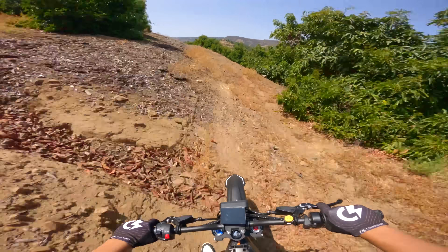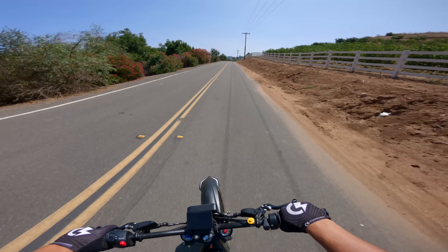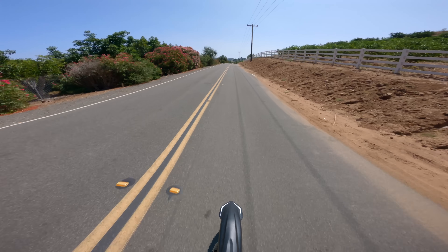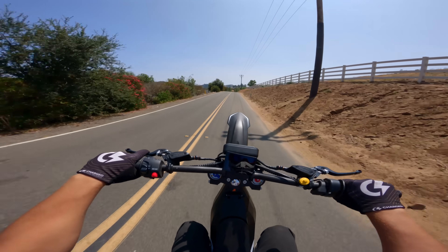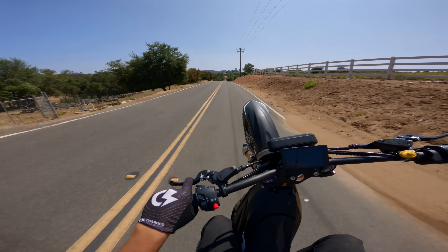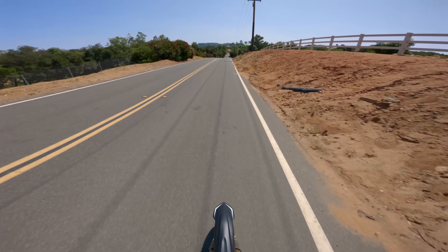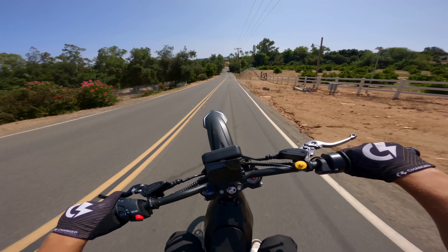80 miles per hour — what the heck do we need to go 80 mph for on one of these? But you've gotta do a wheelie test. I'm on the 19 so it'll feel a little different with the smaller sprocket. Oh yeah — whoa, I can hold it! The front wheel stopped spinning, that's why I dropped it. Also I suck at wheelies, but this thing will wheelie for days.